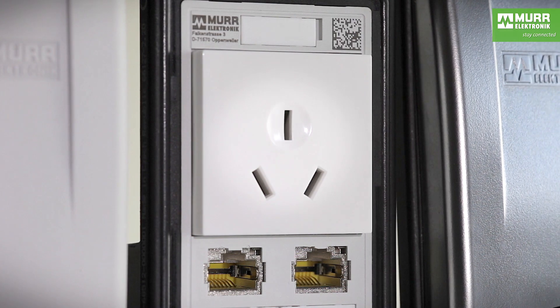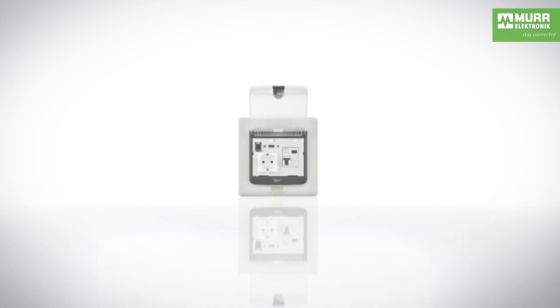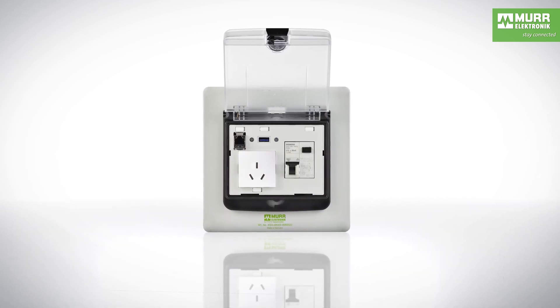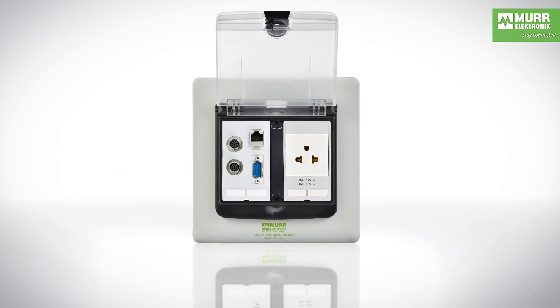ModLink MSDD is modular. It consists of a variety of frames and power and signal transmission inserts that can be combined to meet your needs. With over 100,000 possible combinations, ModLink MSDD can be used worldwide.